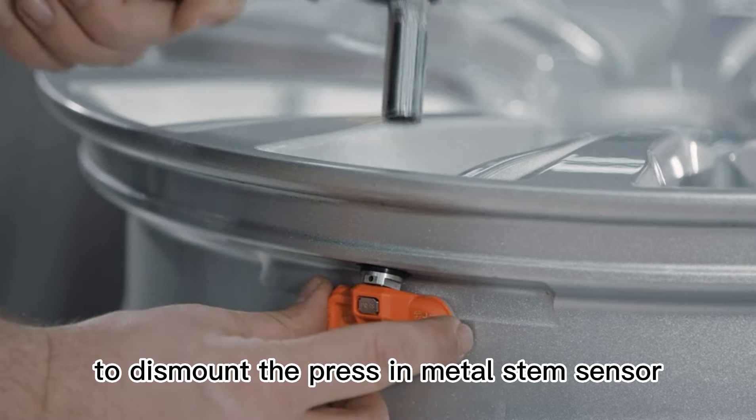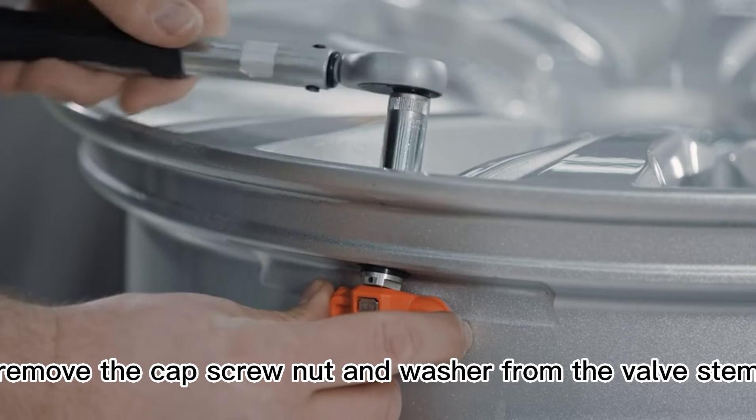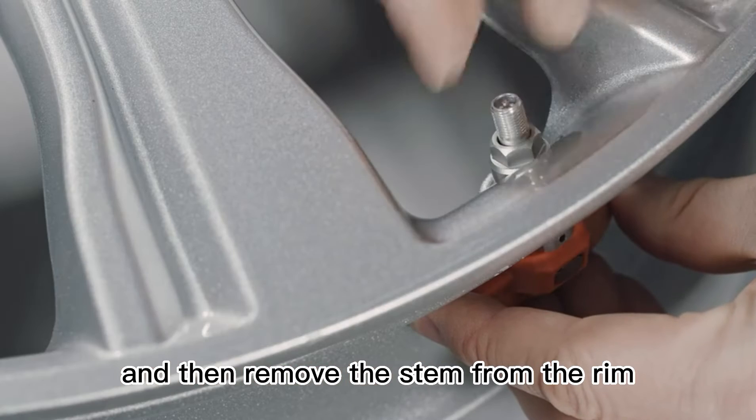To dismount the press-in metal stem sensor, remove the cap, screw nut, and washer from the valve stem. Then remove the stem from the rim.